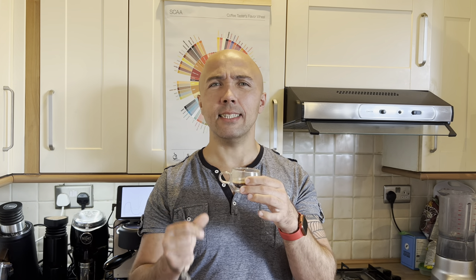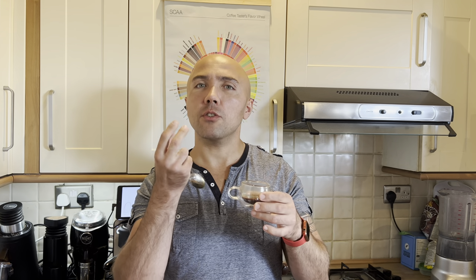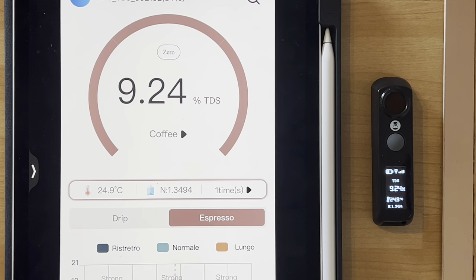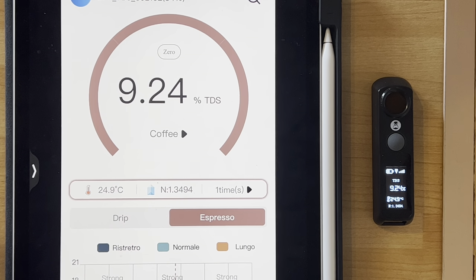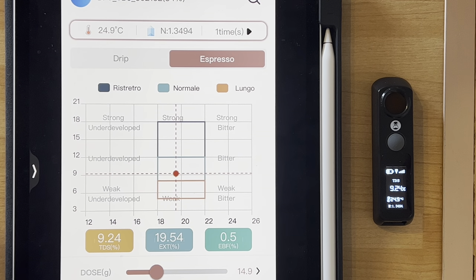It's not bad — very fruity, thin body, some sweetness. There are some cherries and some bitterness in the background, maybe like dark chocolate. I'd say more like pomegranate fruits rather than cherries, but there is a nice fruitiness — a vibrant shot. The refractometer says 9.24 TDS, the ratio was 14.9 grams in, 31.5 grams out, and we got 19.5% extraction.